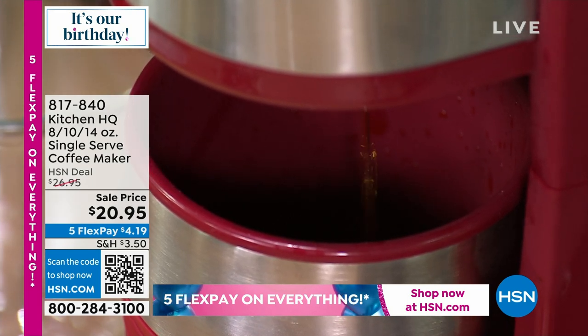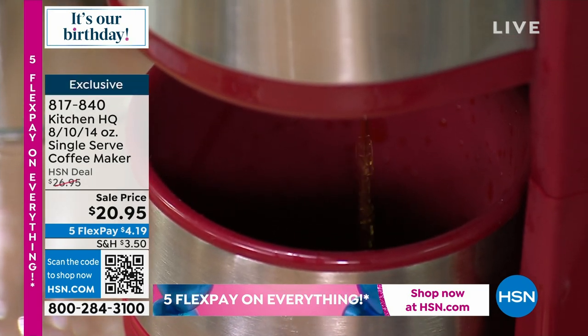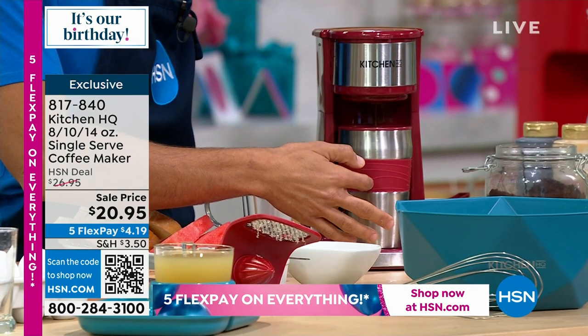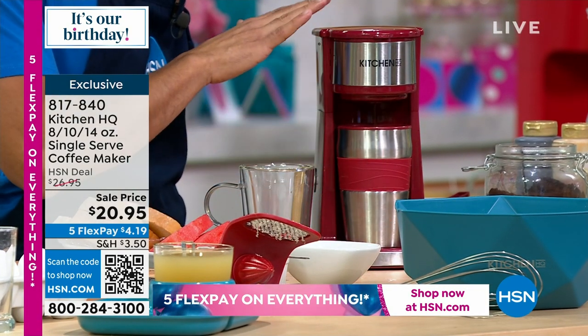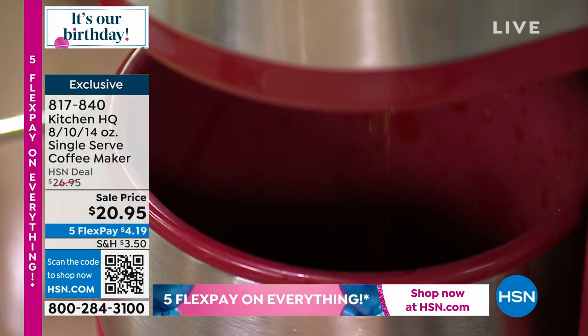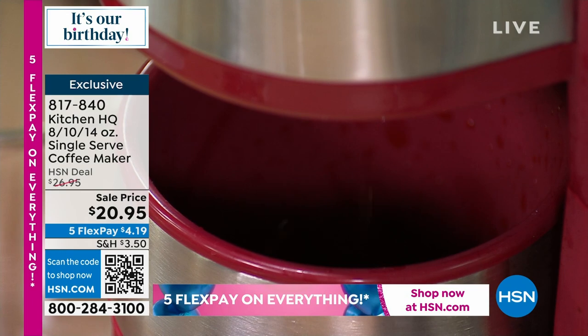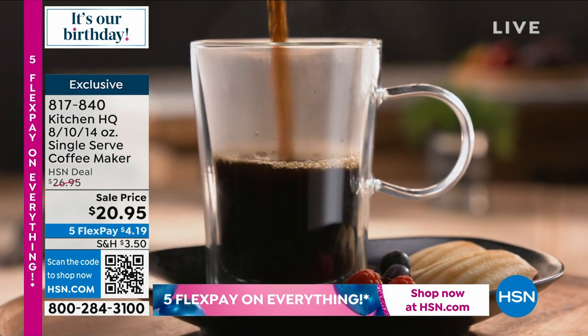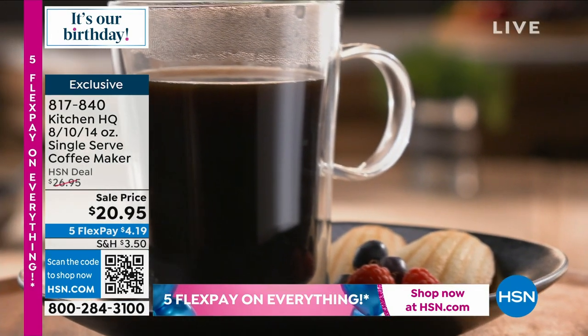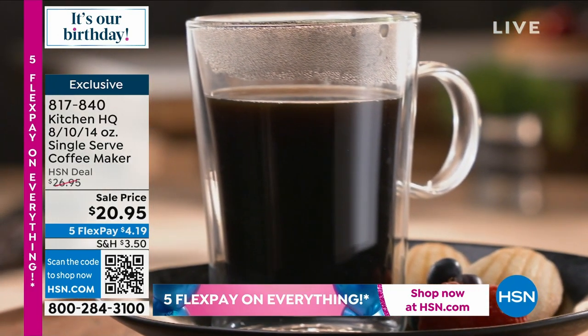To me, it's worth it just for the mug. The Traveler mug is awesome and I've bought Traveler mugs in the past with the same features — stainless steel, the silicone handle — but the fact that I have this now to do my individual cups of coffee fresh. Whether you're talking about your flavored coffees, your plain coffees, even tea.